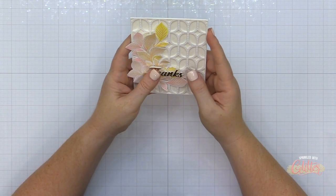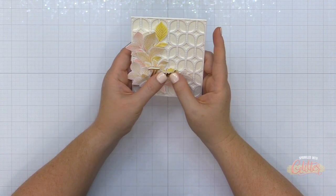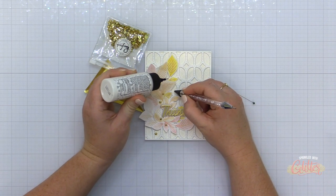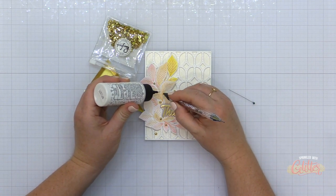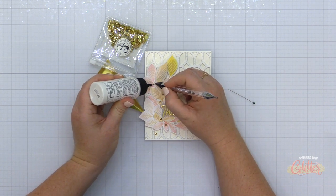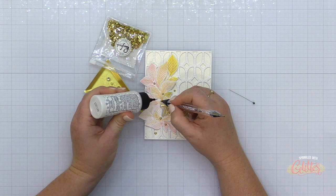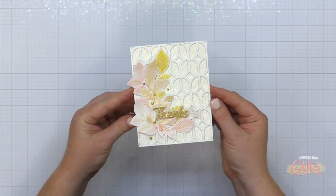The sentiment I'm using today is from the scripted greetings die set from Pinkfresh Studio. I've die cut the shadow layer in vellum, stacked three layers of heavyweight white cardstock on the vellum, then topped it off with a die cut layer of gold cardstock to create the greeting. I've added it onto my card front using foam adhesive, and I'm finishing this card off with metallic gold pearls from Pinkfresh Studio scattered throughout my swag.